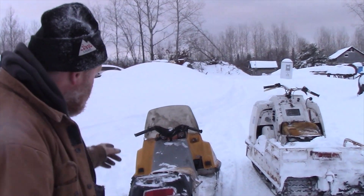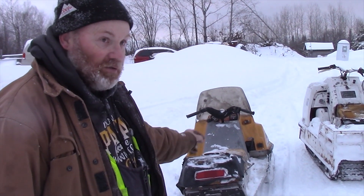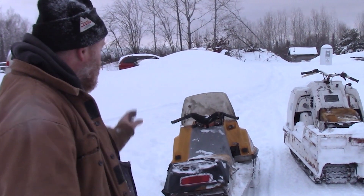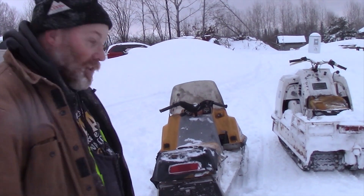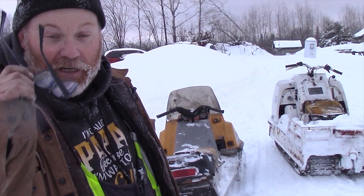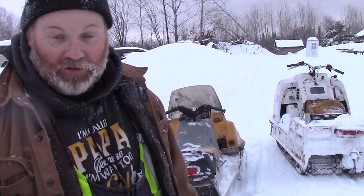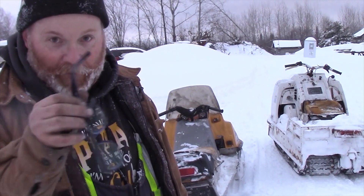This is a 340 body right now but I put a 399 engine in it. It's still geared for a 340, so it could be geared a little higher so it would go a little faster. But all in all, that thing goes pretty darn good. Well, that's it for today's episode of Shade Tree Garage, folks. We will see you here next time. Take care, and please hit that bell button so you get a notification when I upload more videos. Bye-bye.